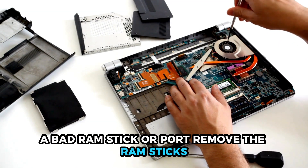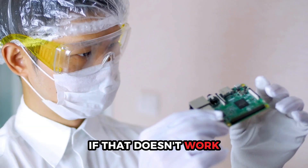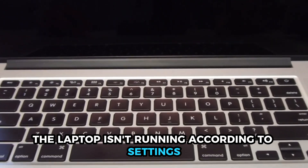A bad RAM stick or port. Remove the RAM sticks, clean the ports, and then reinstall the RAM sticks. If that doesn't work, you should work on the RAM sticks one at a time.